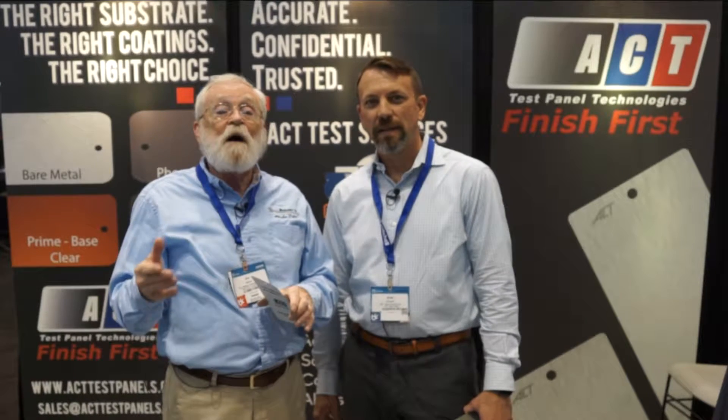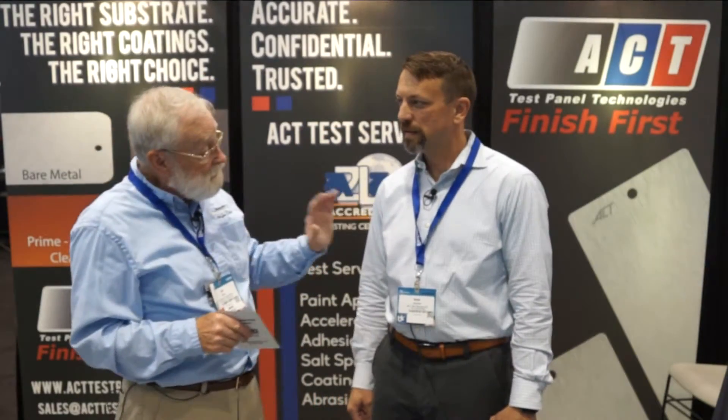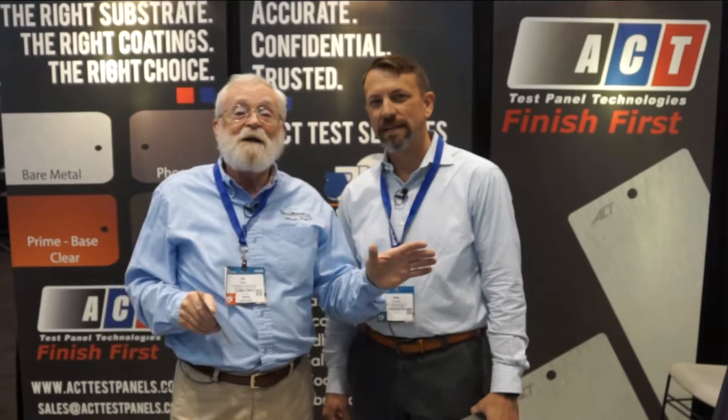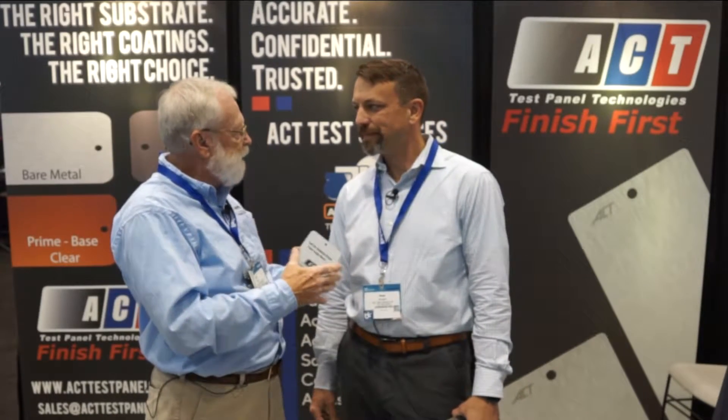We're at the 2017 Auto Mechanica in Chicago, and I'm here at the ACT booth. This is Brad. He knows more about painting cars than anybody I know. So, Brad, what is the proper procedure for applying paint to an automobile?